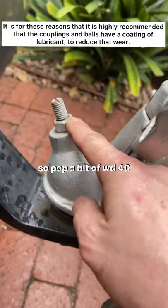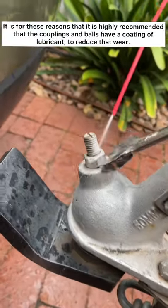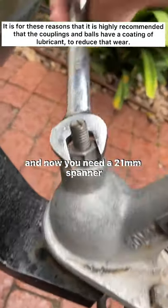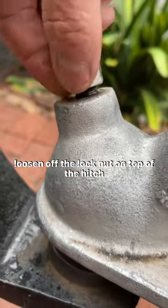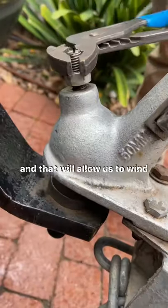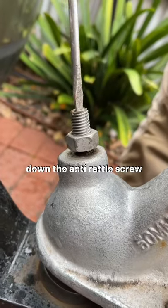We'll pop a bit of WD-40 around the place to loosen everything up. You'll need a 21 millimeter spanner and we'll loosen off the lock nut on top of the hitch, which will allow us to wind down the anti-rattle screw.